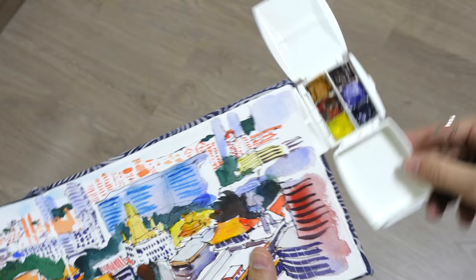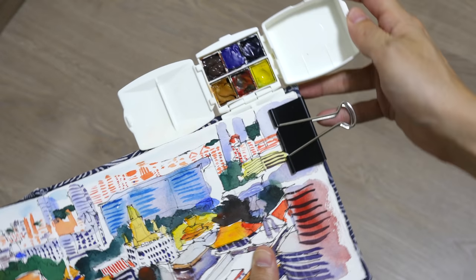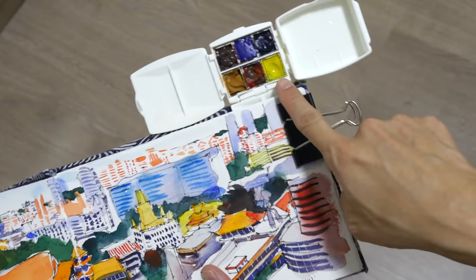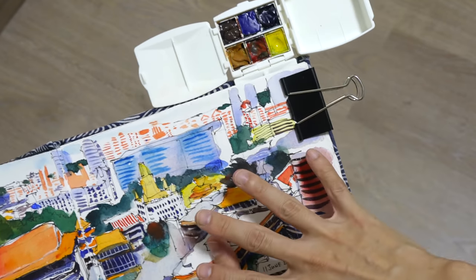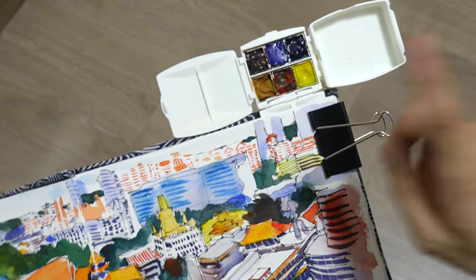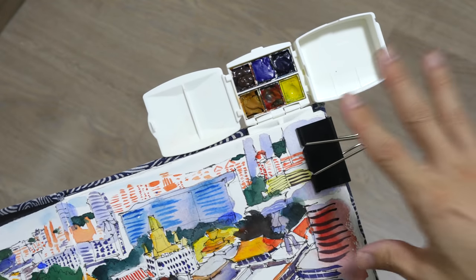Or if you want to, you can also put it like this and clip it down — so this is very convenient. This is not very heavy so you can definitely hold a sketchbook together with the palette and paint without your hand feeling tired. That's one thing I really like about this palette: you can clip it to a sketchbook.